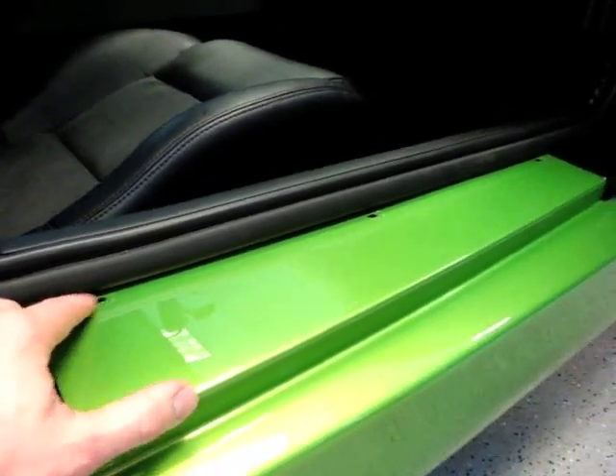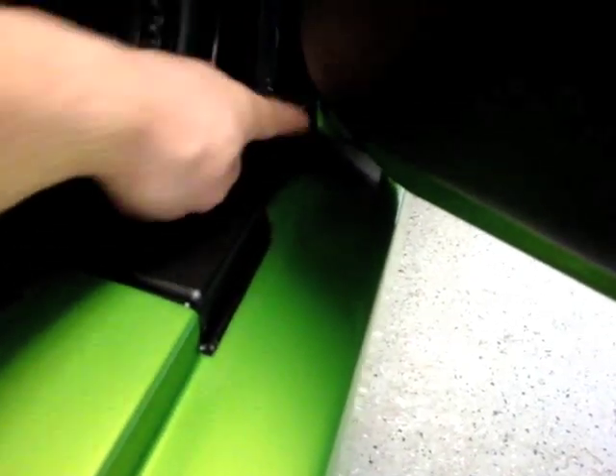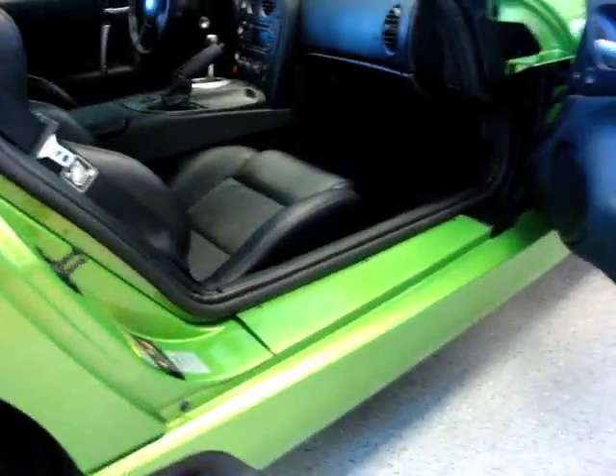We went and removed the screws so we can get full coverage, so then it goes all the way to the inside where your feet will never hit, all the way back here. Even if it's not going to get damaged, we're still going to cover it. This is what it looks like with the door shut.